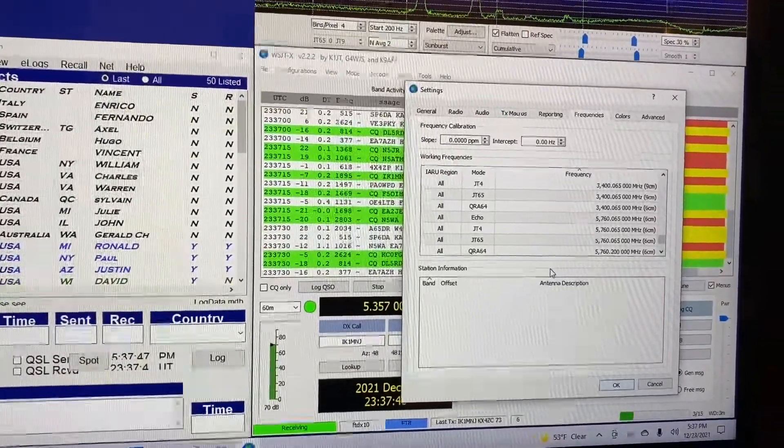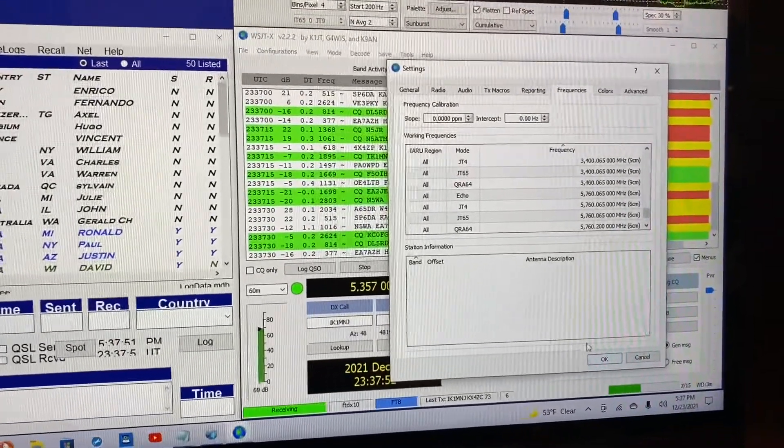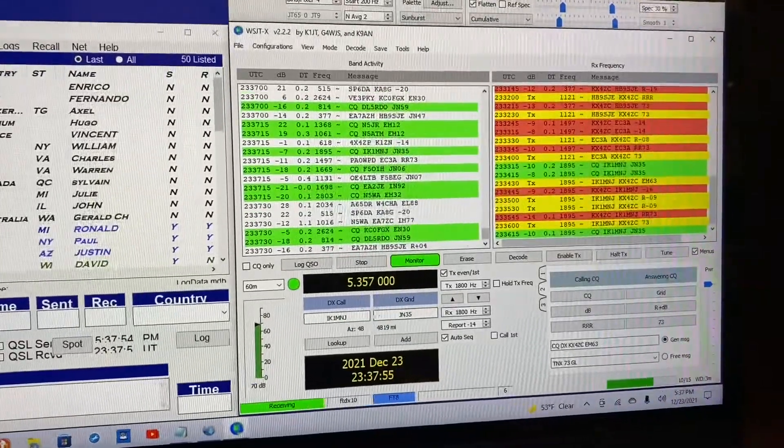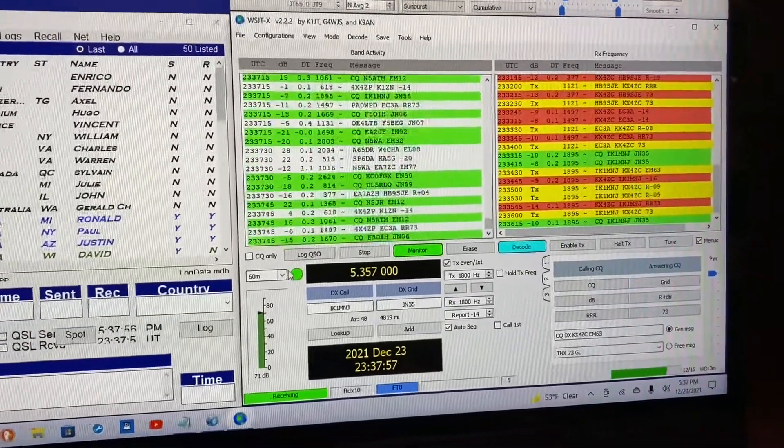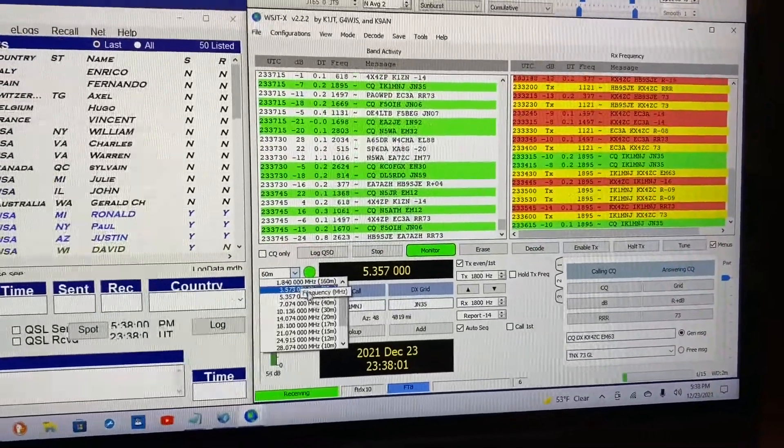It adds it, and it's as simple as that. Hit OK and it will be in your menu right there.